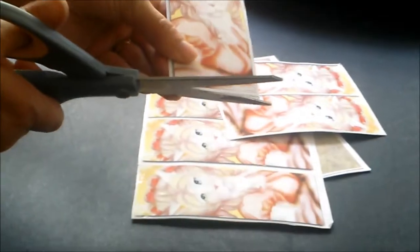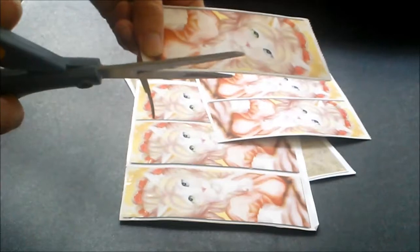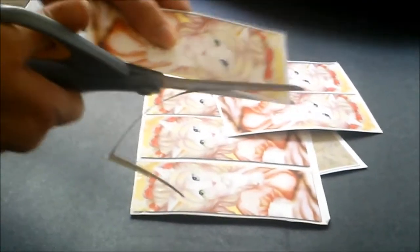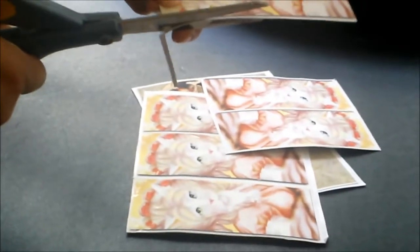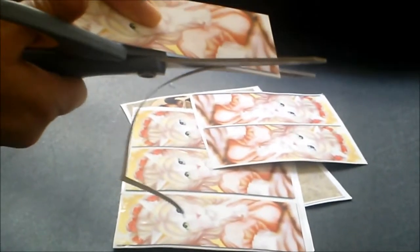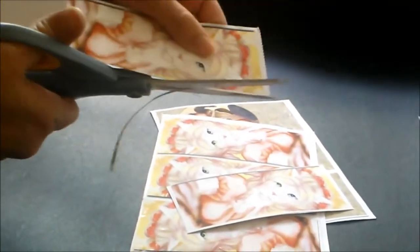Next, I cut out each individual bookmark by hand. I could probably use a paper trimmer, but it's one of those things that I'm pretty particular about. Whenever I use a cutting machine, I wind up trimming the edges by hand afterwards anyway, so now I just cut them out myself. This is something that I can do while I'm watching television.